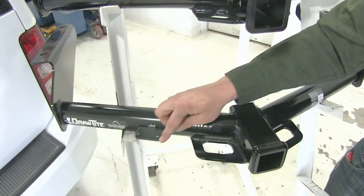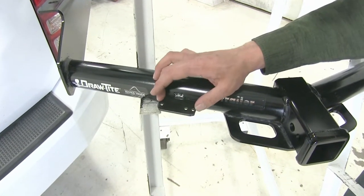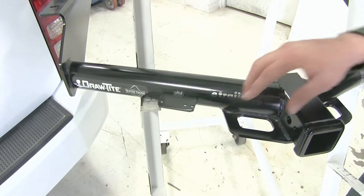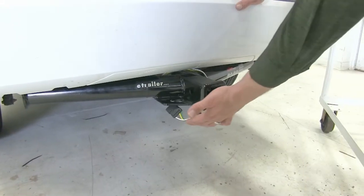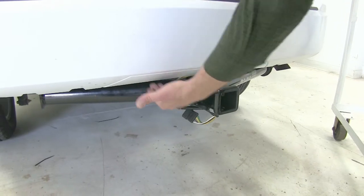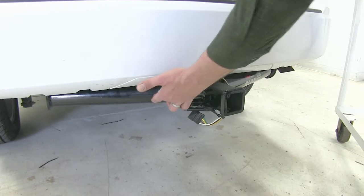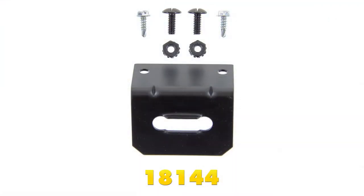The Draw-Tite has a tab that's been welded on. This is going to be pre-drilled with three holes, and that's going to allow for wiring attachment on the rear of the vehicle. This is pretty important in this situation because your four-pole connector is going to be outside of the rear of the car. So with the Curt, as you can see here, we're kind of forced to bring it down and around and connect it to the safety chain loop, or by an additional bracket attached to the hitch. Whereas with the Draw-Tite, we'd have that tab right there — we could easily zip tie it to it. Or if you want a permanent mount, part number 18144 is an excellent four-pole mounting bracket.